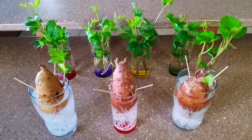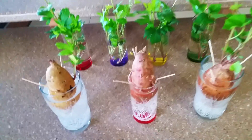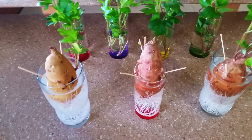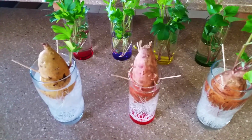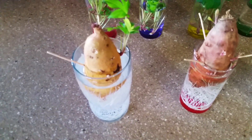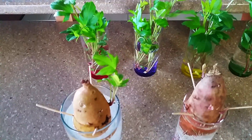Remember I spoke about not planting the whole sweet potato the last time in the soil? If you go back to that video, you'd see that I talked about taking off the slips and putting them in water for a bit. But in my excitement to transplant the slips into water, I really forgot to show you how you take off the slips.